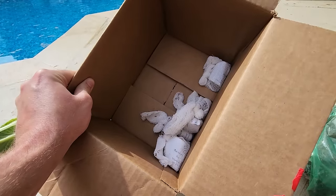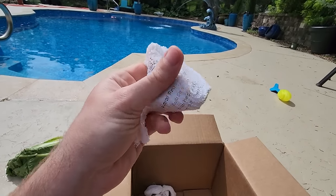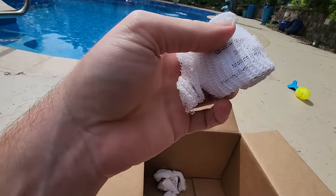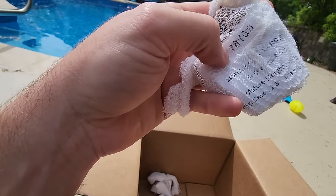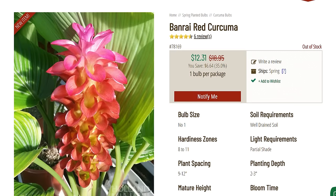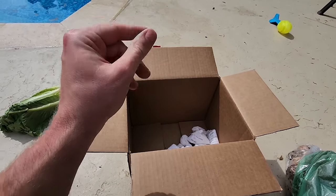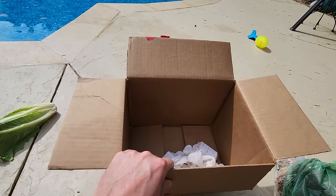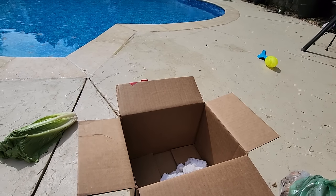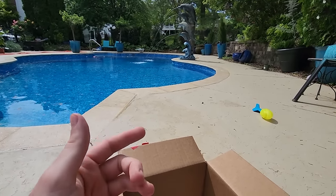What's left in here are these little corms - very exciting. These are Banri Red curcumas, a type of torch ginger with a nice colorful flower. There are six in here. The price was pretty good with a sale. It's not an uncommon plant - you can get it from a lot of places.